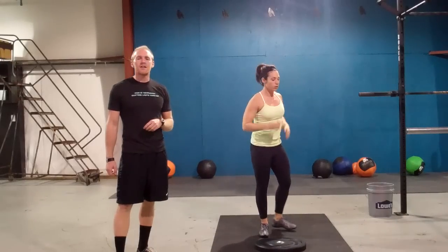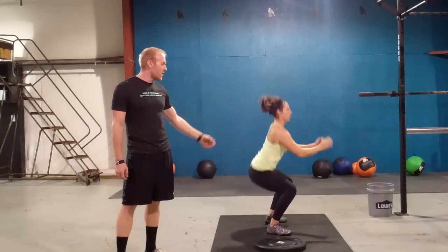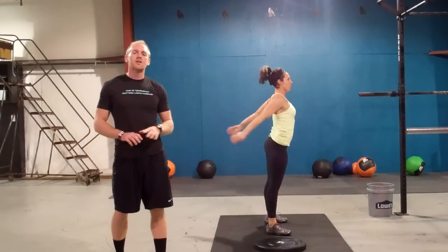Finish that, then you have seventy air squats. Hip crease below the knee at the bottom, stand all the way up. Finish seventy. Done. Nine minute time cap. Workout number two.